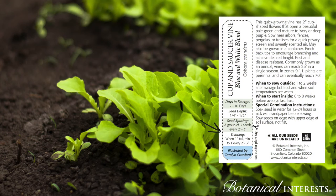When true leaves develop, thin to the recommended spacing by removing extra seedlings.